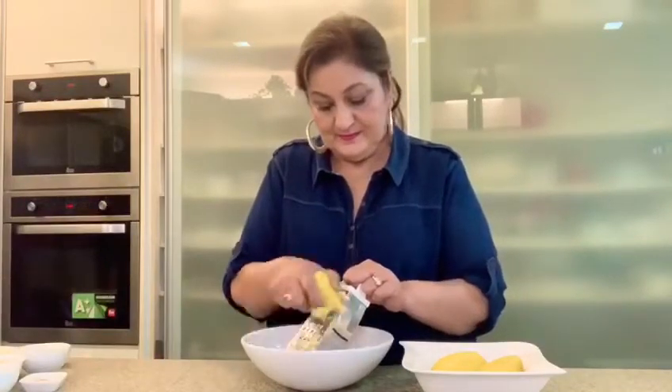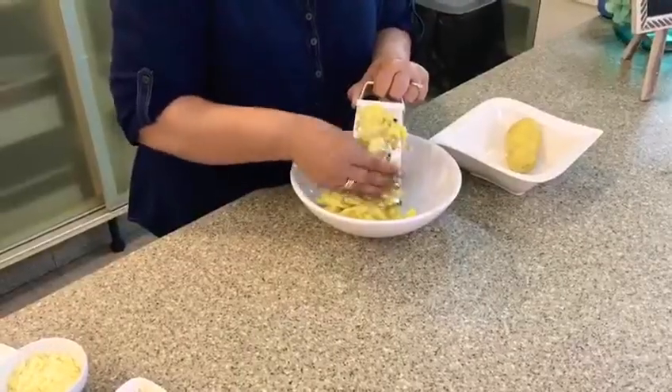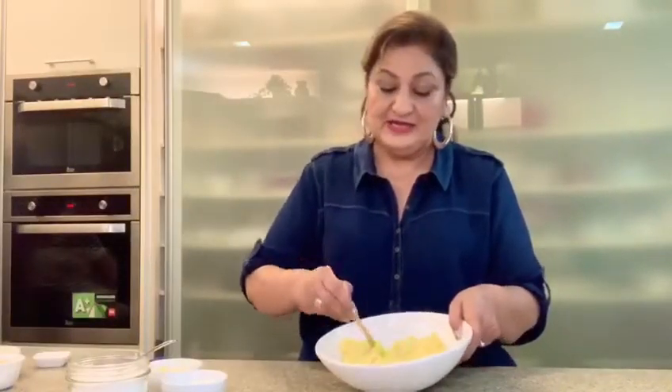I've got some boiled and peeled potatoes here. I'm going to start grating — you can either grate or mash them. I find grating easier because there are fewer lumps. Now we have a smooth mixture, to which I'm going to add some corn flour.